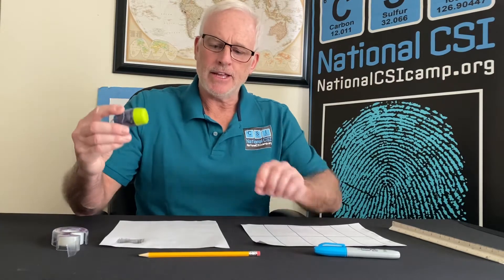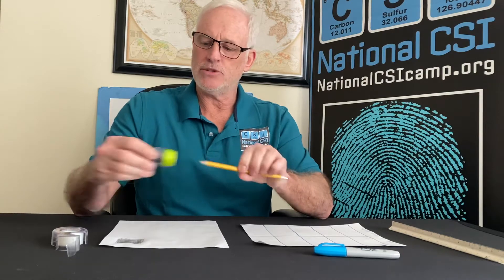So we're gonna need for this drill: a ruler, a number two pencil, a Sharpie marker, and if you have a pencil sharpener, we could probably use that as well.